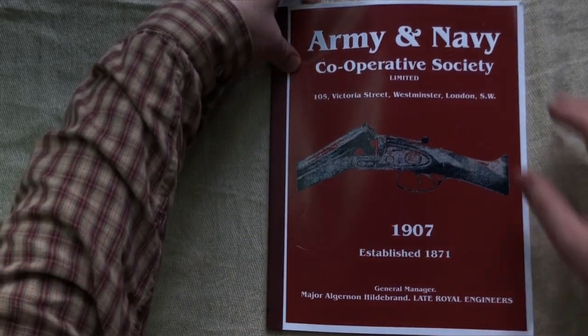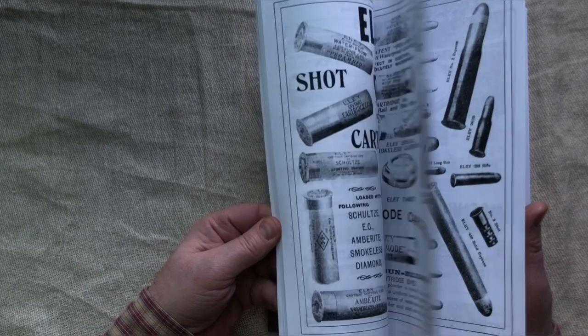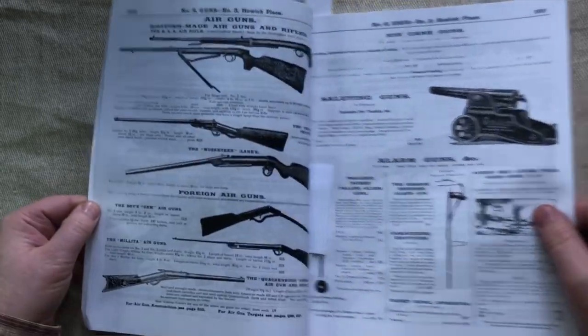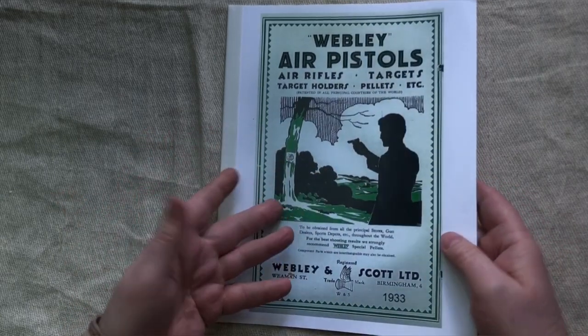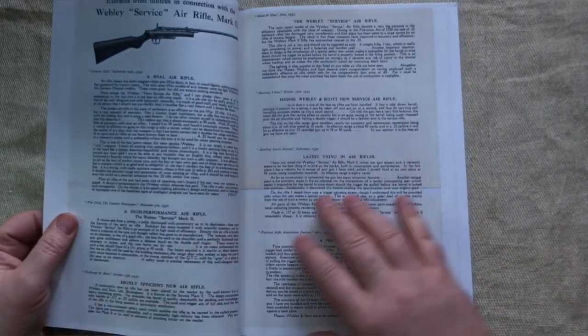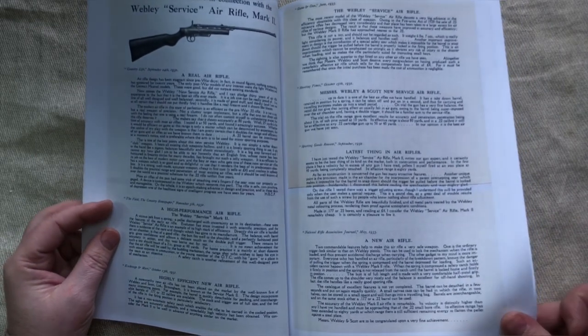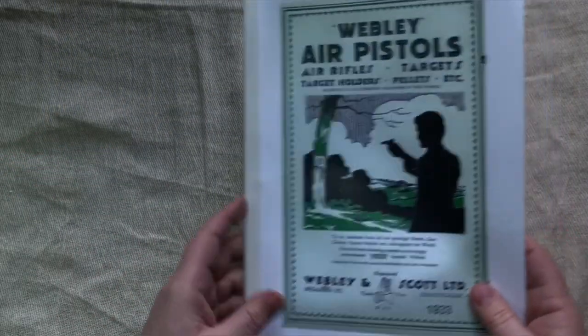There's also an Army and Navy catalogue from 1907 — I just got it for the airguns, which have a little page in it, but reading through the rest is very interesting, with weird targets and all sorts of things. And there's a Webley pistols reprint catalogue — I got that because I've got the Mark 1 pistol and also the Webley service rifle, and reading the customer reviews from the time makes for a very interesting view of it all. So that's it — books, magazines, and catalogues, all very useful.